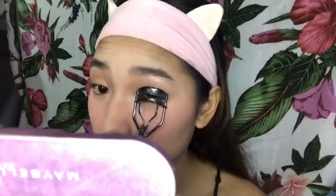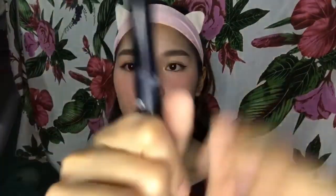Mag-curl na tayo ng lashes para ready na tayo mag-mascara. And speaking of mascara, I use my Missha 4D Lengthening Mascara — this is actually my new favorite mascara. Ang tata ko kasing gamit ay yung sa Maybelline. Ang nagustuhan ko talaga dito is napakadaling tanggalin kapag hinilamusan mo siya, and at the same time, siya ay waterproof and smudge proof. Nilagay ko na siya sa aking both eyelashes.